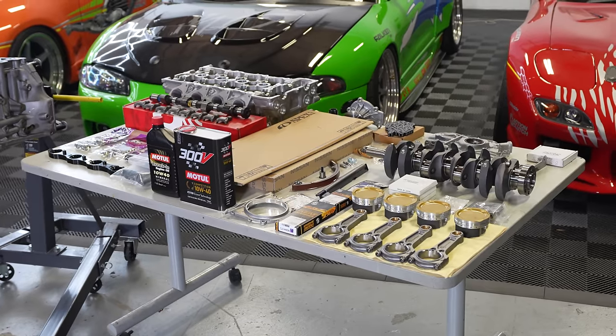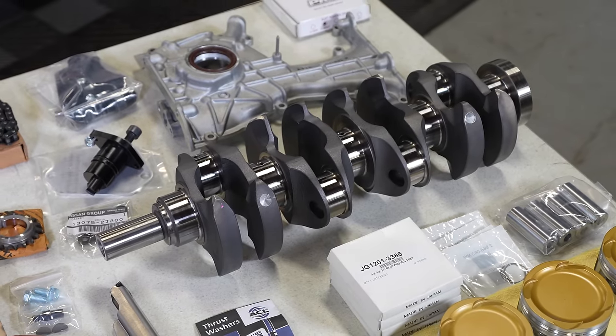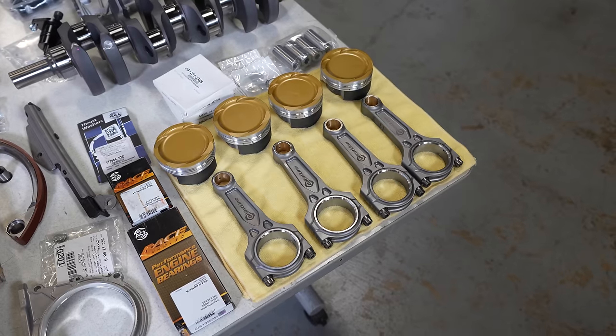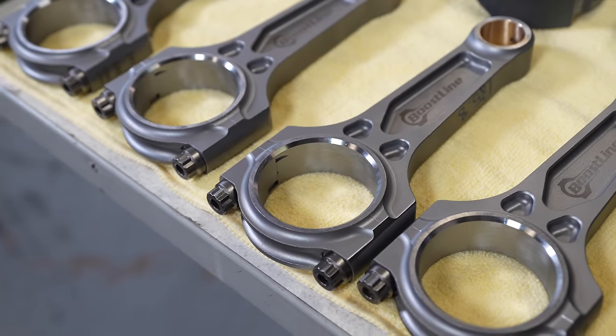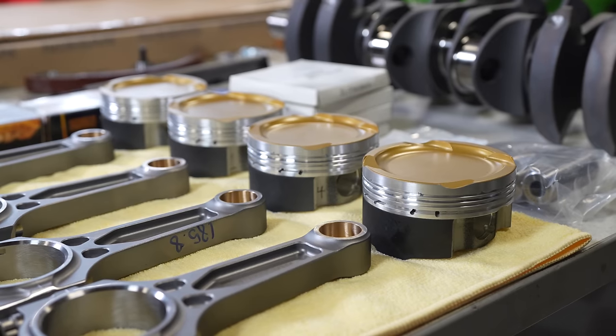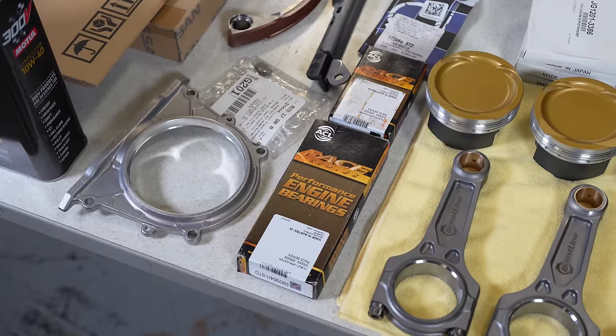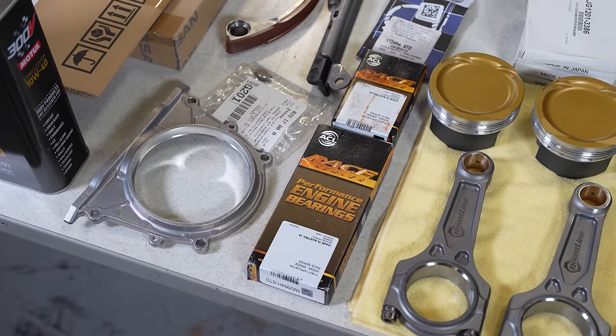For the rotating assembly, we have a Brian Crower stroker crankshaft — this is a 91-millimeter stroke, which is sick. We have a Boost Line I-beam fully forged connecting rod and a custom Wiseco forged piston to make it all work together. We have an ACL bearing set, so that's mains, rods, and thrust, and then we have a ton of OEM parts.